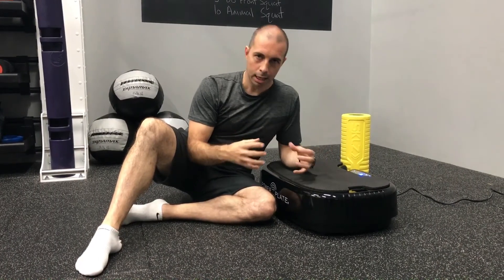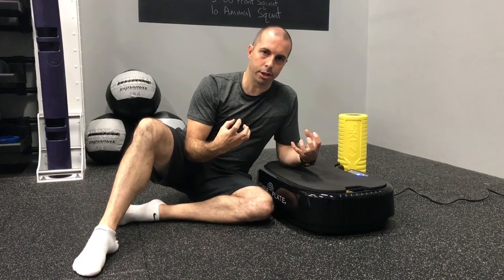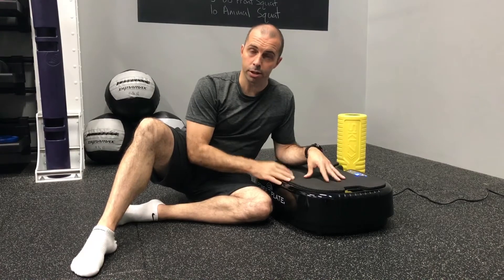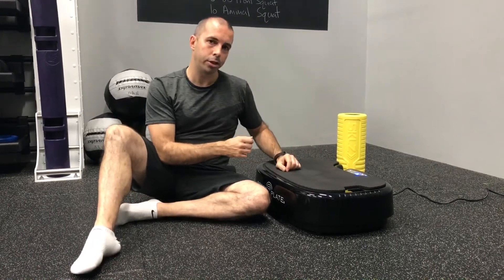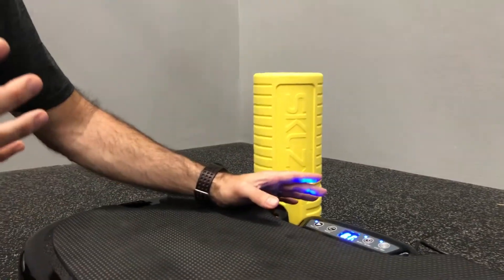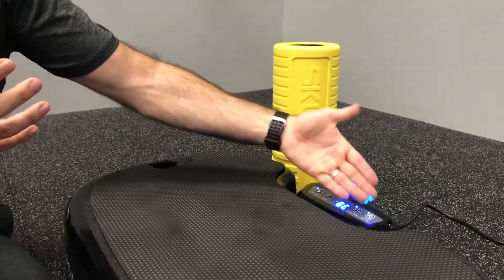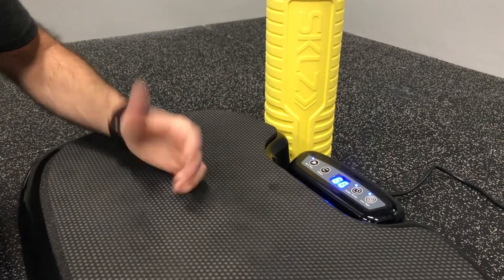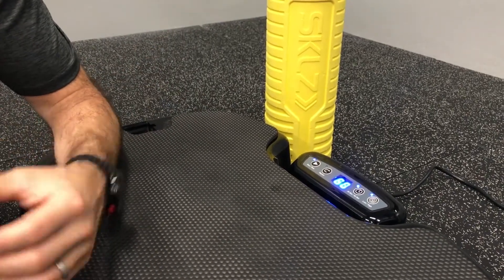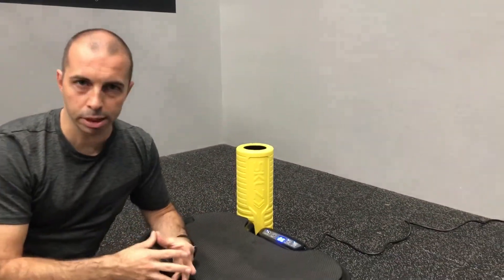Breathing is the first movement we're going to focus on, and it's really important — something that's often overlooked in terms of how to breathe properly. The idea is to relax the nervous system, de-stress the tissues, and enhance that with vibration. For settings, because this is secondary to the breathing strategy, we're going to use 60 seconds — either low or high, whichever feels most comfortable.